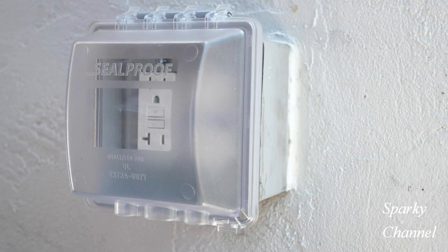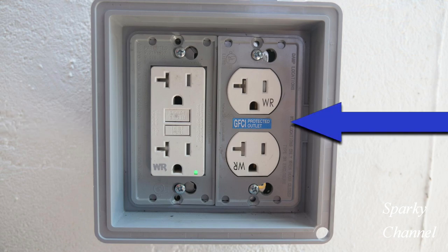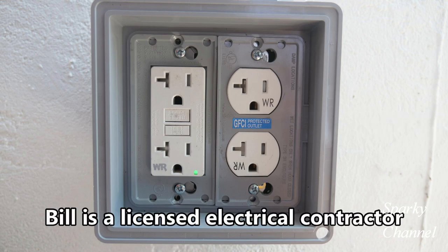Hi, this is Bill from Sparky Channel. Today I'd like to show you how to add a receptacle downstream from this two gang box. The two gang box includes a GFCI receptacle and a standard receptacle which is protected by the GFCI receptacle. Our new downstream receptacle must also be protected by the GFCI receptacle.